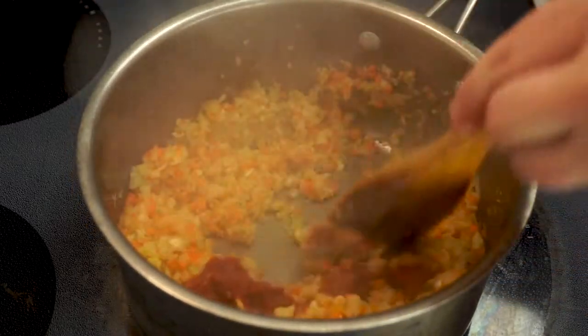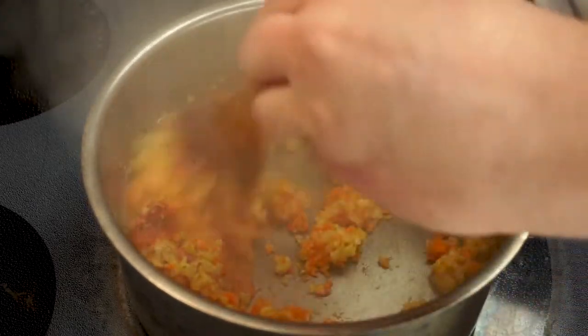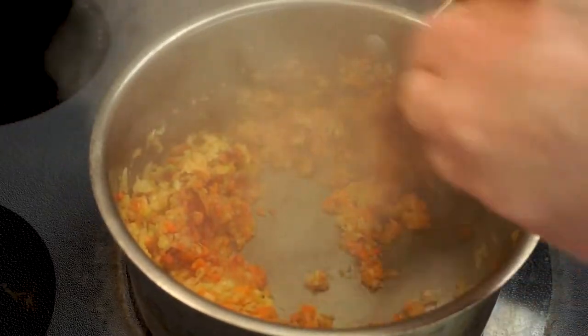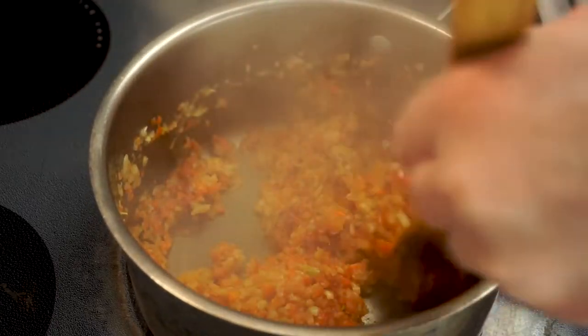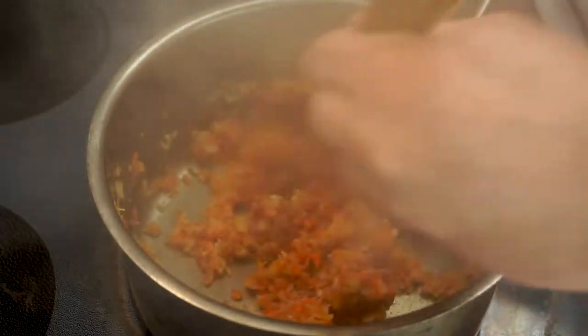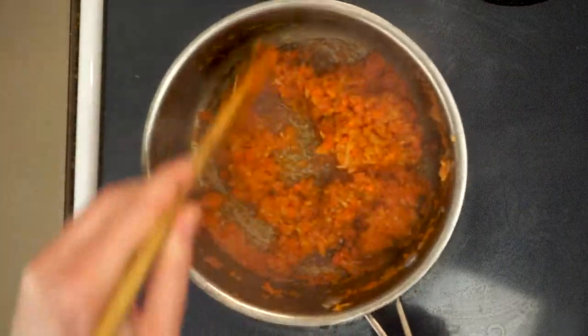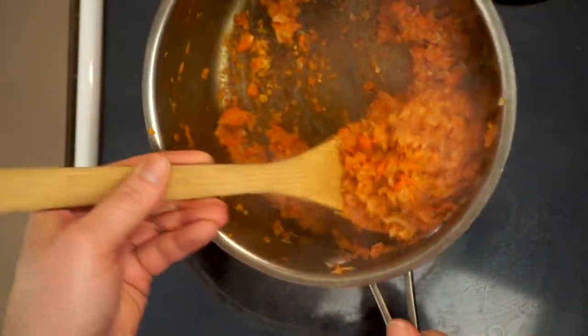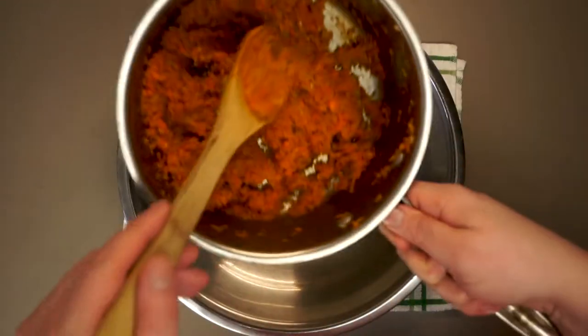After sautéing for two or three minutes, we want to go ahead and round this out with about two tablespoons of tomato paste — that's about half a can. If you'd rather just use ketchup here, that'll work. We're just gonna continue sautéing this for another minute or so. That tomato paste will actually start to caramelize, which really adds some amazing flavor. You should actually be able to smell that caramelization as it happens. Once we're happy, we'll let that cool for just a couple of minutes.